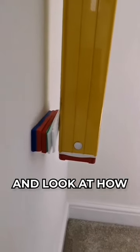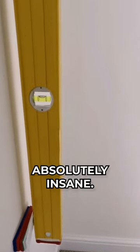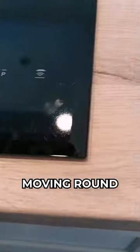Straight away doing checks on the internal walls and look how out of plumb this is — absolutely insane. Moving around into the kitchen, it looks like the hob has been dragged up the street before they put it in.